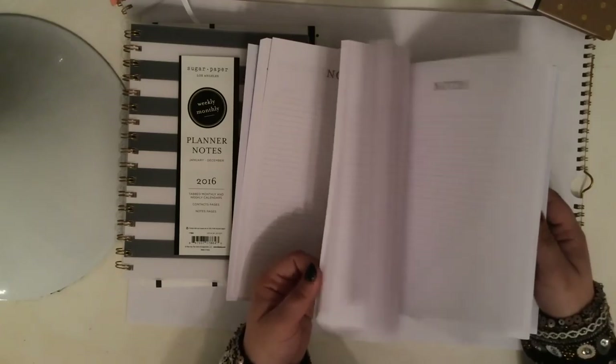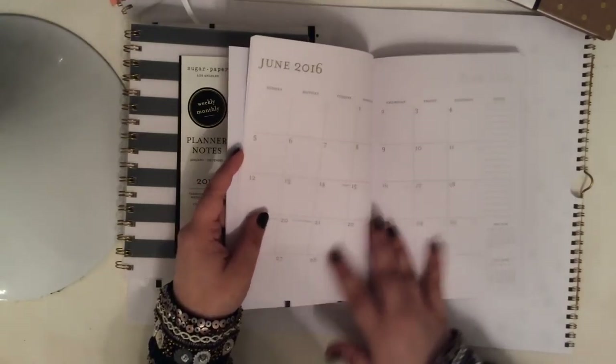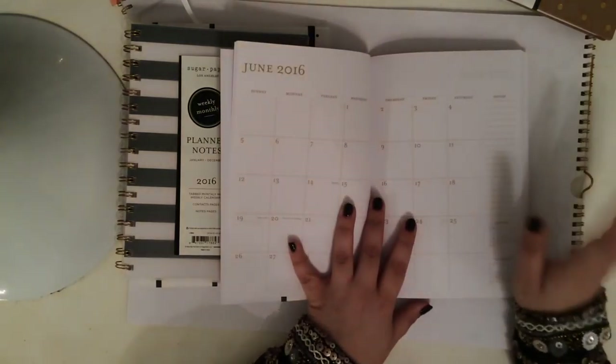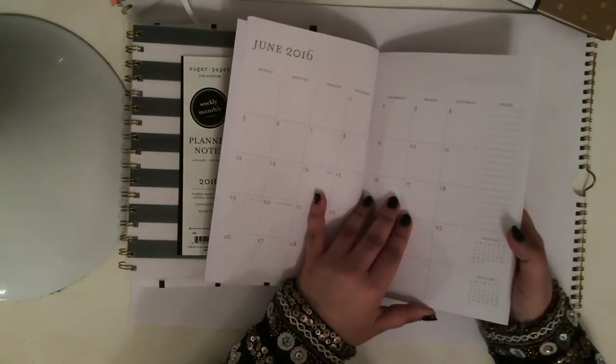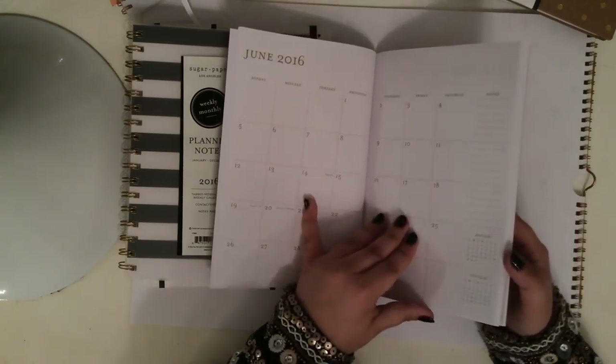Again, the first thing that comes to mind is if you're a bullet journaler, you definitely, I think, need one of these. If you're not familiar with bullet journaling, I have a couple of different videos on that — I'll link them down below. It's a form of task management and I think it's a really cool system.